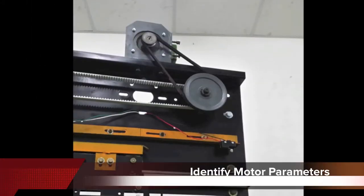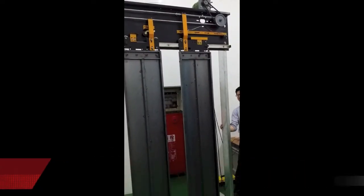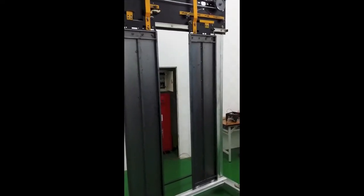First, we identified the motor parameters. Then we attached the gearing and doors and identified the inertia of the system. We could now tune the controller with just a single parameter.